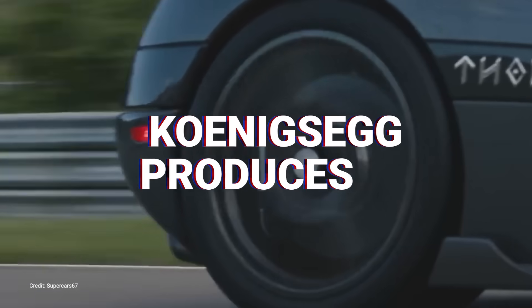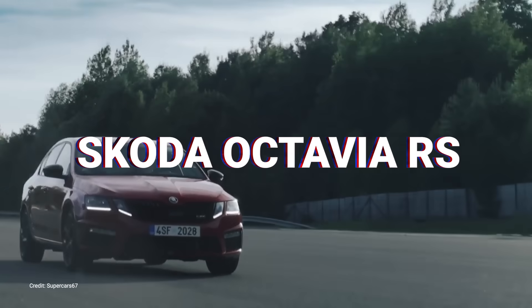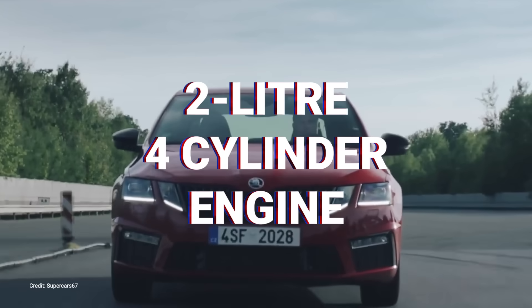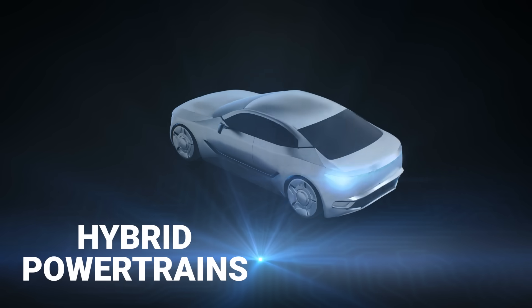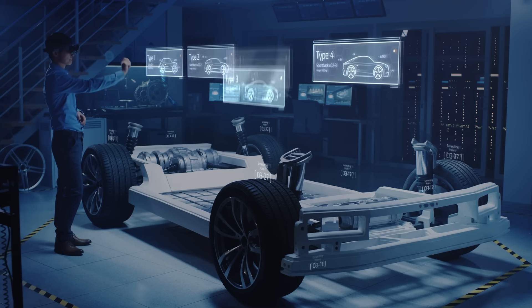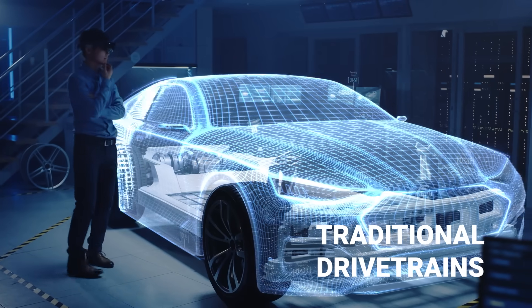Ever wondered how the Koenigsegg produces 1700hp with a 2.0-litre 3-cylinder engine? The Skoda Octavia RS has a 2.0-litre 4-cylinder engine but still manages to produce only 241hp. The trick is in using hybrid powertrains. Now you too can learn how to harness the power of electric propulsion and couple it with traditional drivetrains.